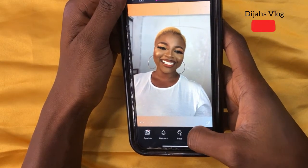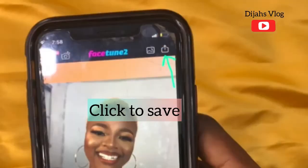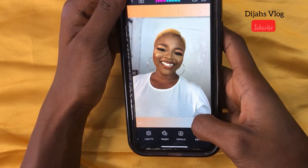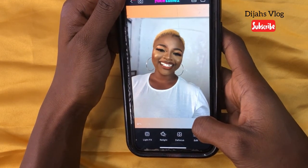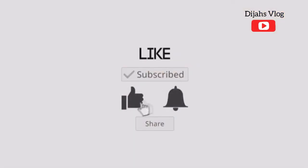We have a lot of features but these are the main ones I use for my videos. This is the before and this is the after. Thank you guys for viewing! I love you guys — please continue to watch my videos, comment, and subscribe.